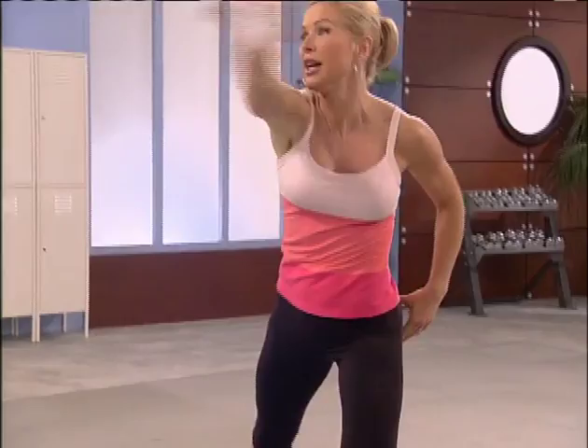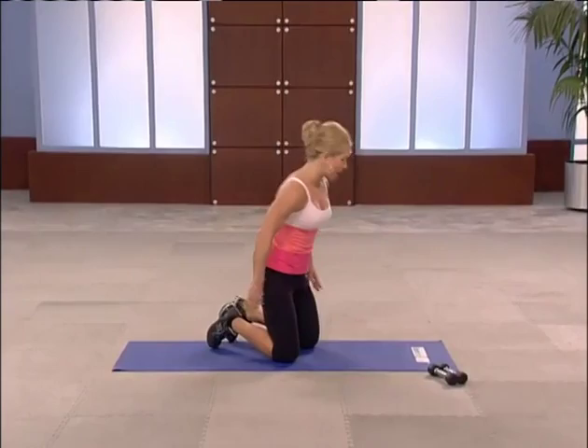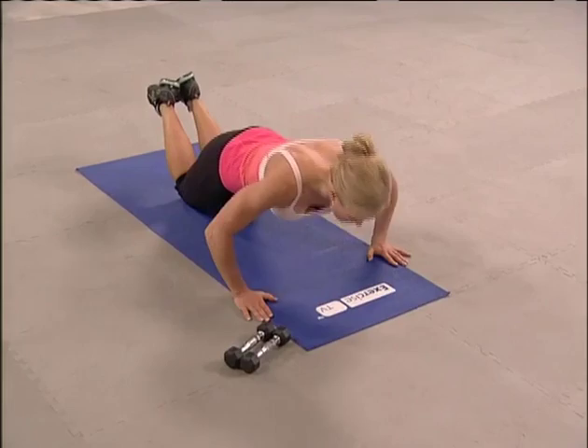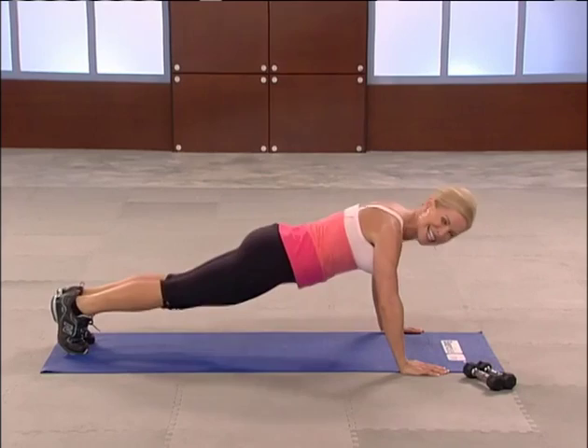Coming down to the mat, starting with push-ups. Push-ups work everything — I love them — but they're focused on your chest. Take your hands about the size of the mat, about shoulder width apart, and pull your shoulders over your wrists. Now get your hips in alignment. If you're going to start on your knees, no problem. Full range of motion — down for two and up. Now if you want to come to your toes, go for it. A lot of core.